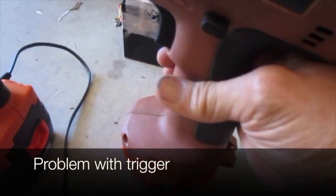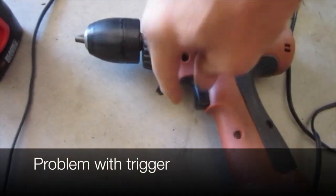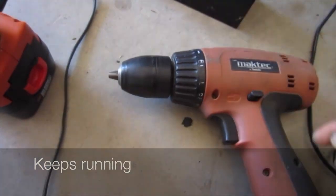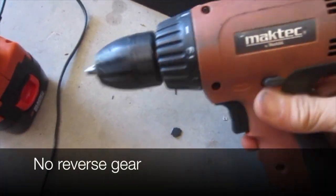The fake Makita has a good battery but there's a problem with the trigger — it keeps running. It's also got no reverse gear.